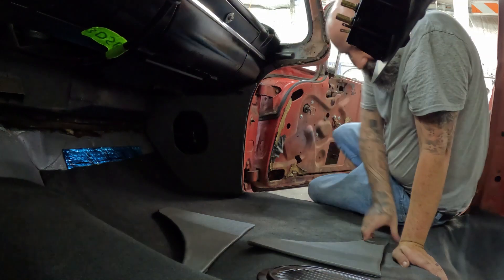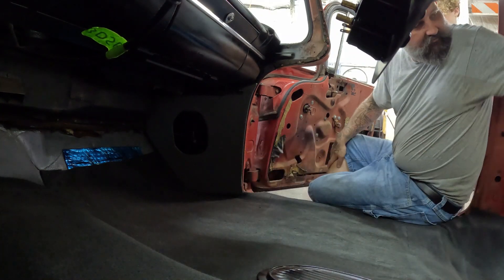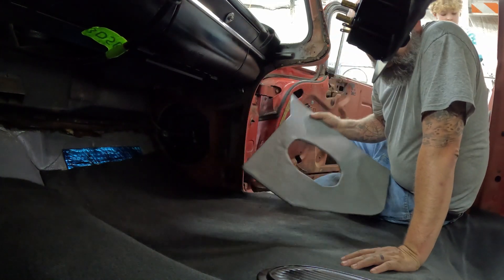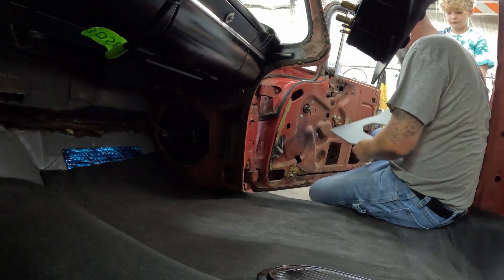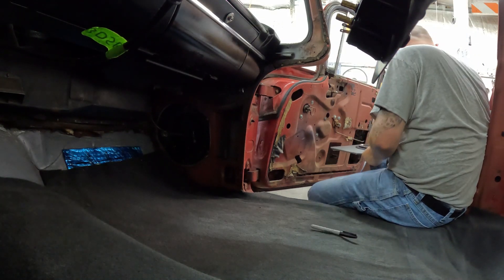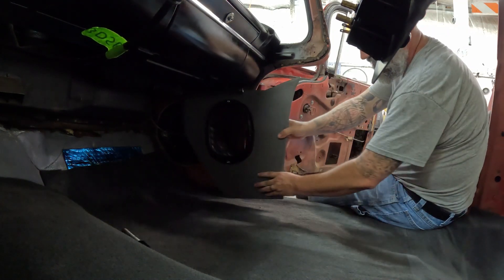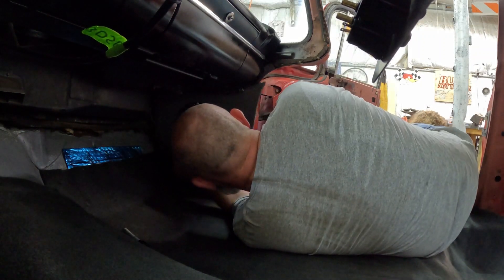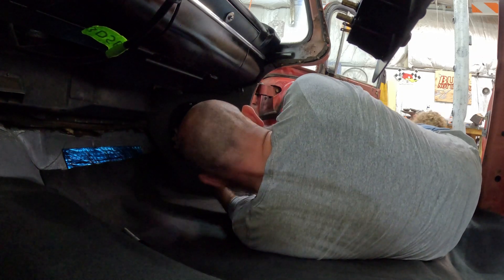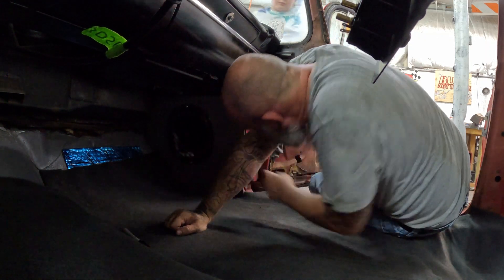Now we'll go over to that side and put that kick panel on. I wanted to go ahead and put these kick panels in now because once the driver's seat is in, it won't be near as easy. Just like last time, we'll pull the kick panel out and go ahead and put on the vent first. Now we've got our vent on, and we'll do the same thing we did over there - except over here it's a lot easier because you don't have all that stuff in the way. Basically the only thing you have on this side is the vent cable itself, so it's not too bad.